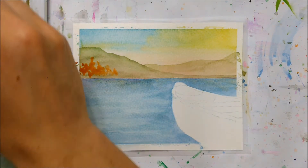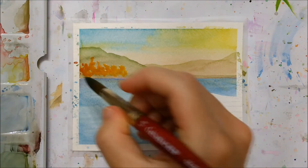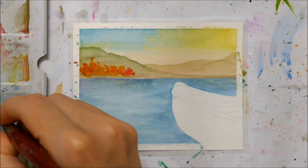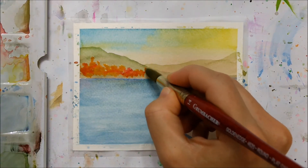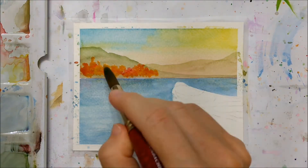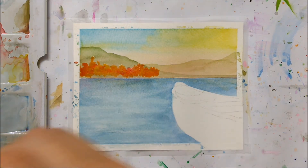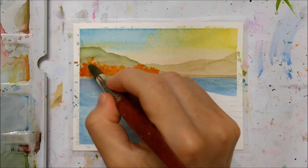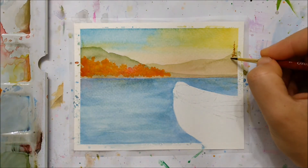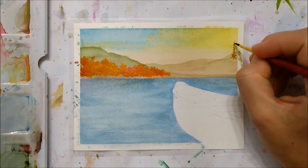Once your mountains have dried, this is where you want to start painting all of the autumn details. For the trees in the background, you want to take orange, yellow, red, and maybe even some brown, and fade those colors into one another with blotchy brush strokes. In an autumn landscape, typically in Canada, a lot of the trees just look like these bushes of color — that's what I was trying to achieve with my trees here.